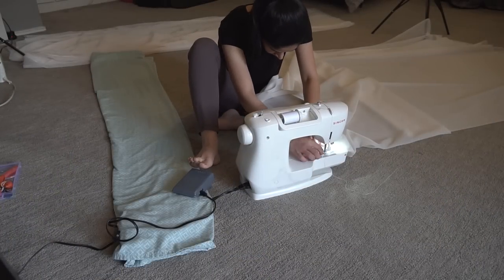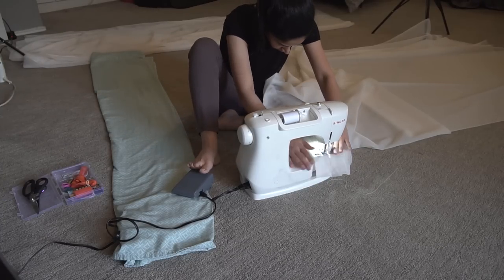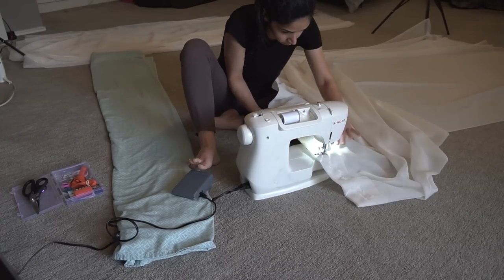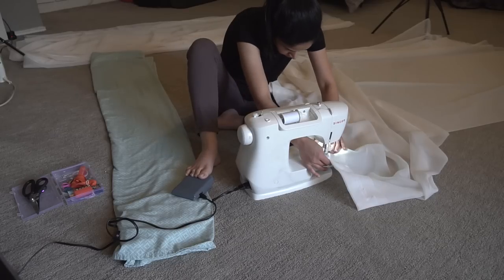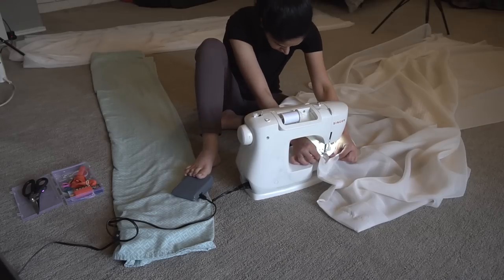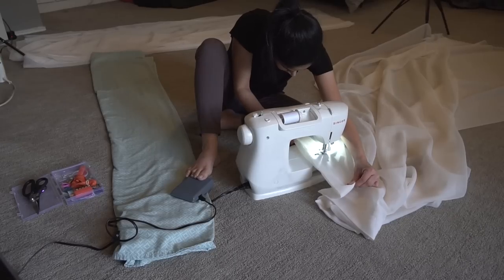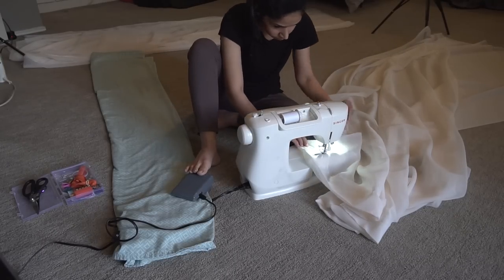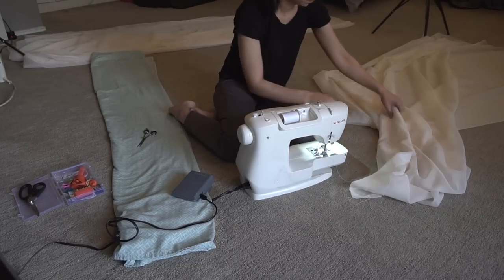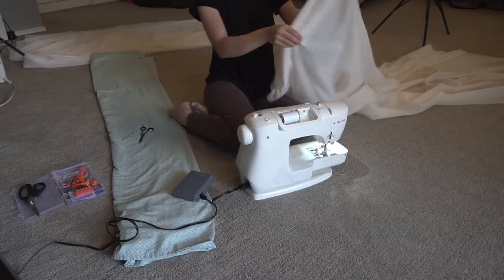Now that the majority of the flower arrangements were done, I moved on to the curtain panels. I bought all the fabric from Joann Fabrics — whatever was on clearance. I was lucky enough to find this cream color sheer fabric and I purchased six panels of it. I was just using my sewing machine to stitch an opening for it to hang on the backdrop stand. My backdrop was seven and a half feet tall, so I purchased these panels at about eight feet tall just so they draped a little bit to the ground.